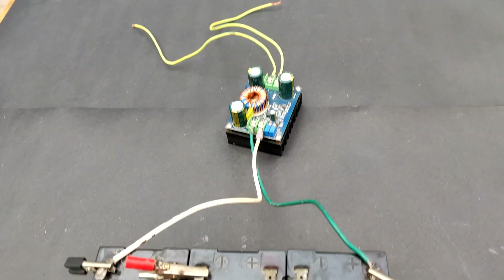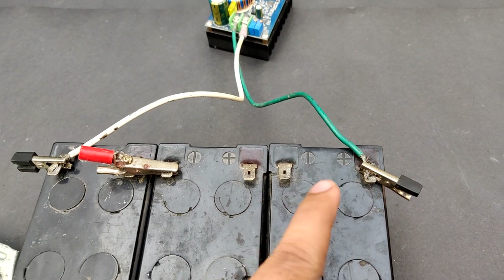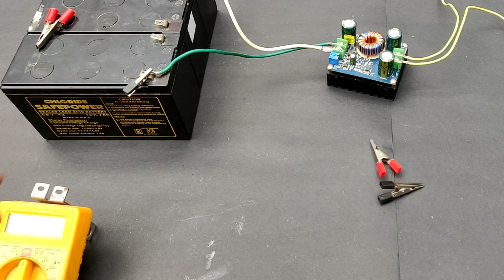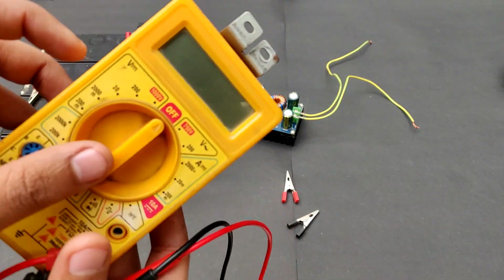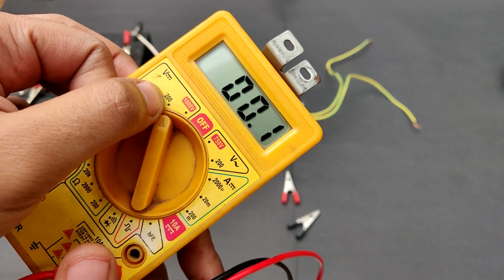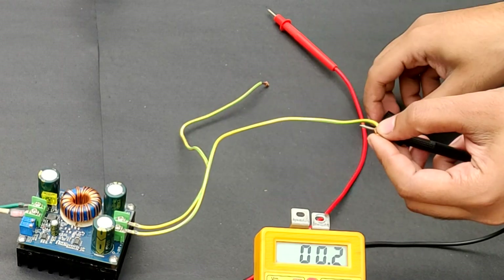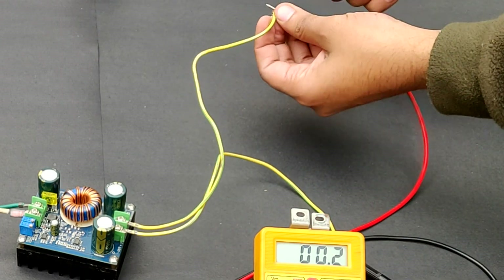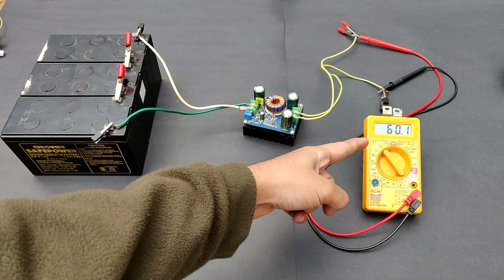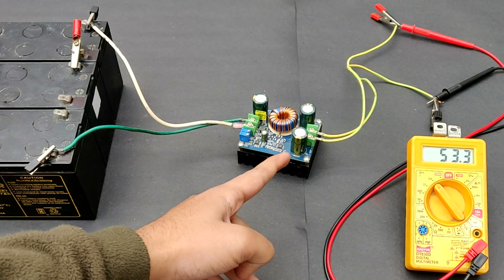At present the circuit is not on because I have removed the clip between these two, so the circuit is open. Let's measure the output volts from the circuit, pointing towards 200 volts DC mode. Output volts: 60 DC. The capacitor is still charged — beware.